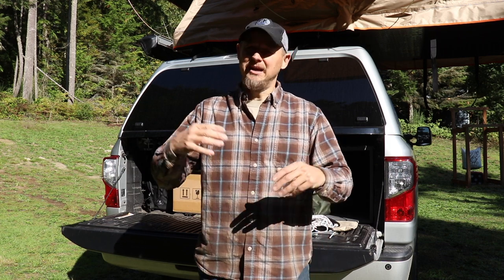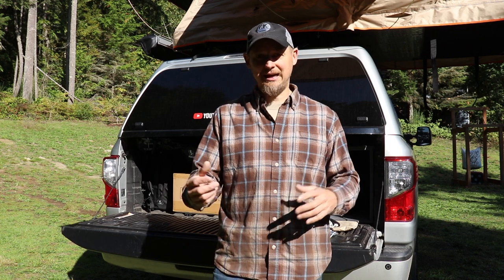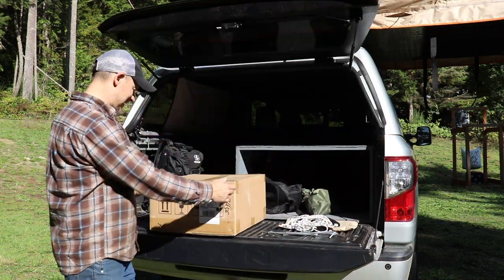I actually got it in the mail probably a month ago, but I've been so busy with getting the shop going with knives again after all the trips I've been doing — getting all the video content edited. Kids started school again, so it's back to the normal. And of course there's projects to do that you're trying to wrap up before wintertime.